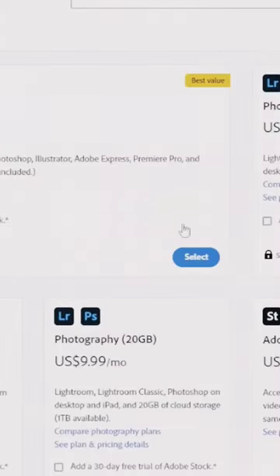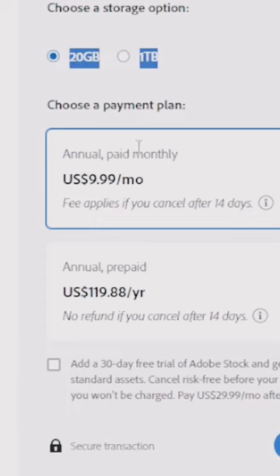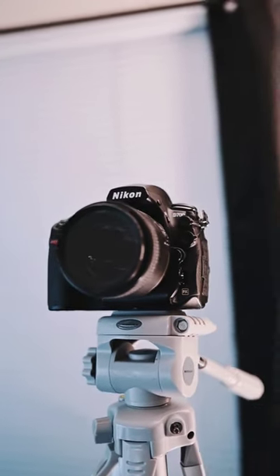Last but not least: photo editing software. I use Snapseed on my phone — it's quick and easy. Adobe has a photography package for ten dollars a month, and if you're really serious about photography, ten dollars a month for Lightroom and Photoshop is an insanely good deal. Share in the comments what you found to be super useful and affordable when you start out in photography.